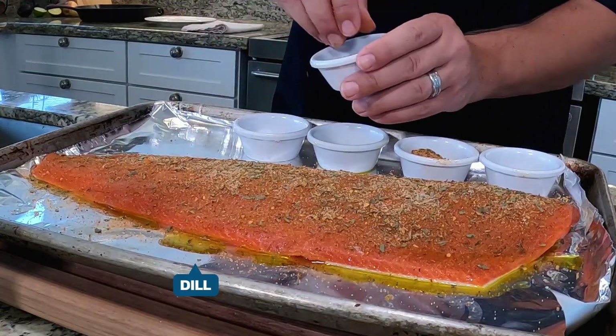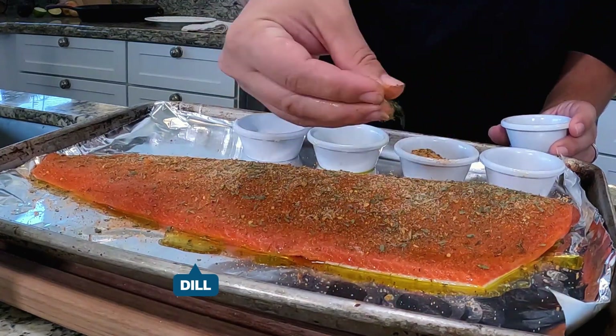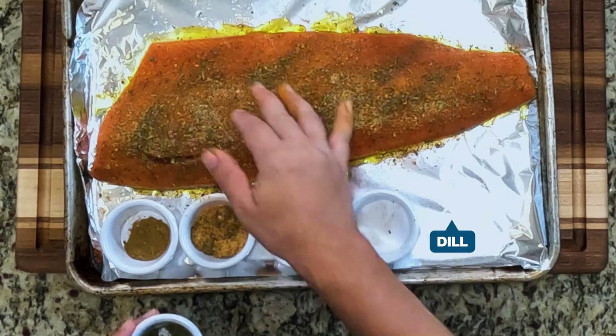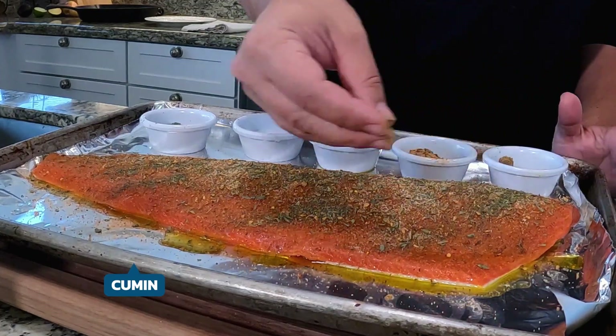Next I'm going to add a little bit of salt, then some dill, and a little bit of cumin. I think cumin pairs really well with salmon.